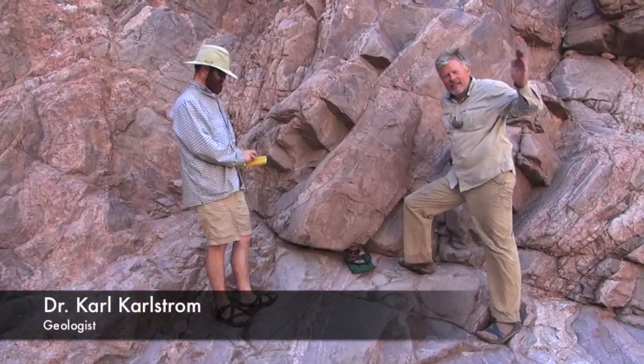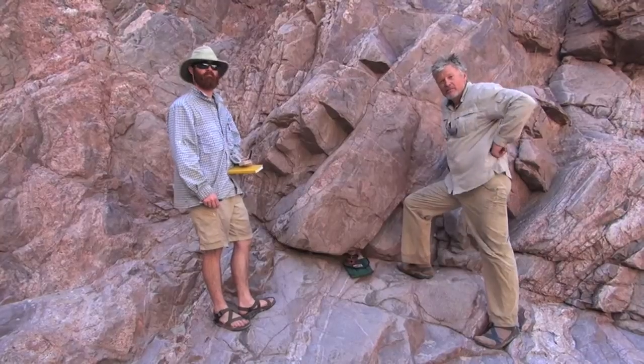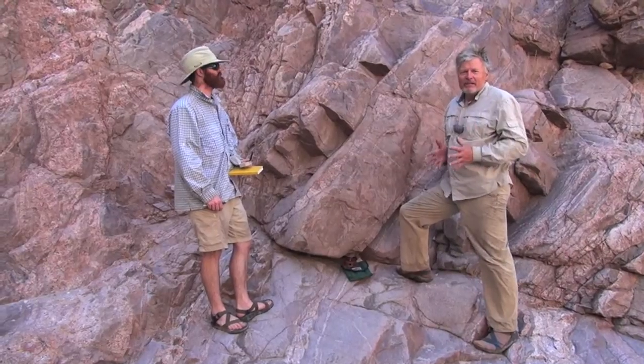We're 233 miles down the Colorado River in what's called the Lower Granite Gorge. We're in the basement rocks — the Vishnu basement rocks. The Vishnu basement rocks have been contorted and squeezed in very interesting ways.